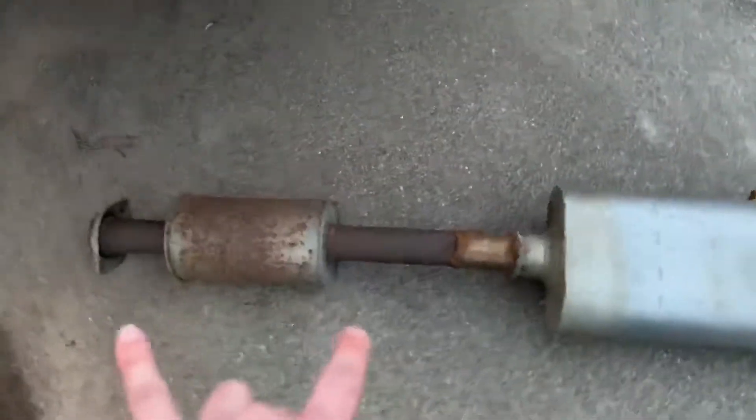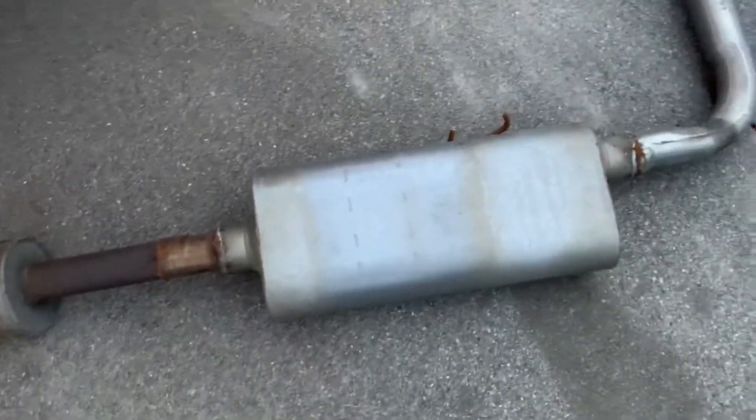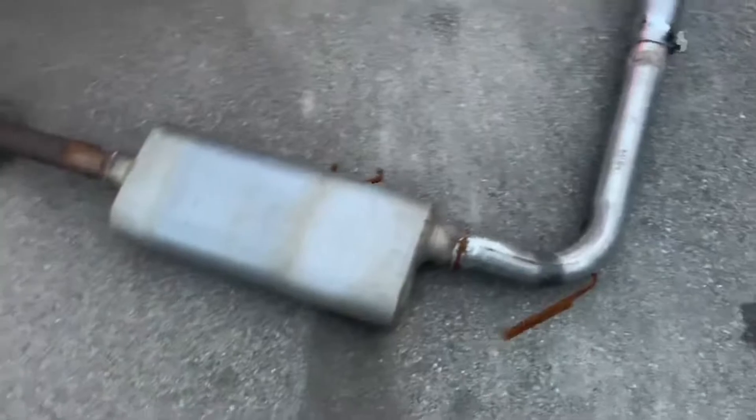Here is the new setup. I got it off a guy that just reused his old cat or old resonator, then you put in a Flowmaster muffler, and then you got a pipe welded so that it just goes out the side.